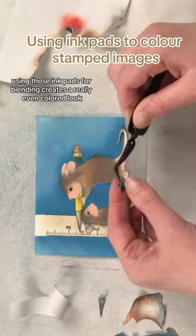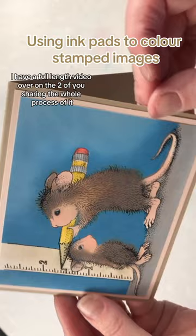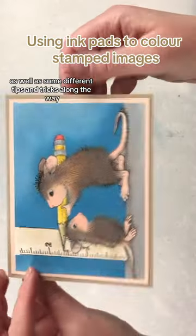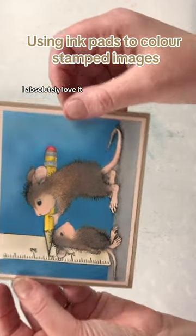Using those ink pads for blending creates a really even colored look. I have a full-length video over on the Tubu sharing the whole process, as well as some different tips and tricks along the way. This image creates such an adorable card — I absolutely love it.